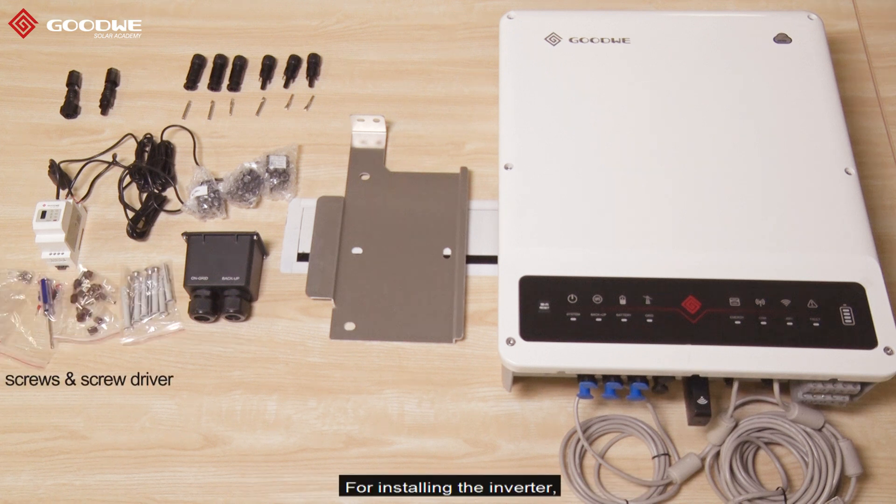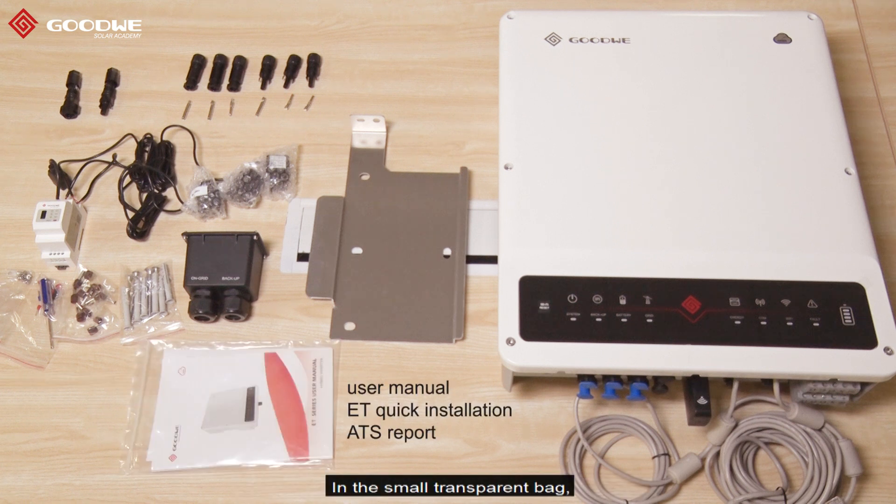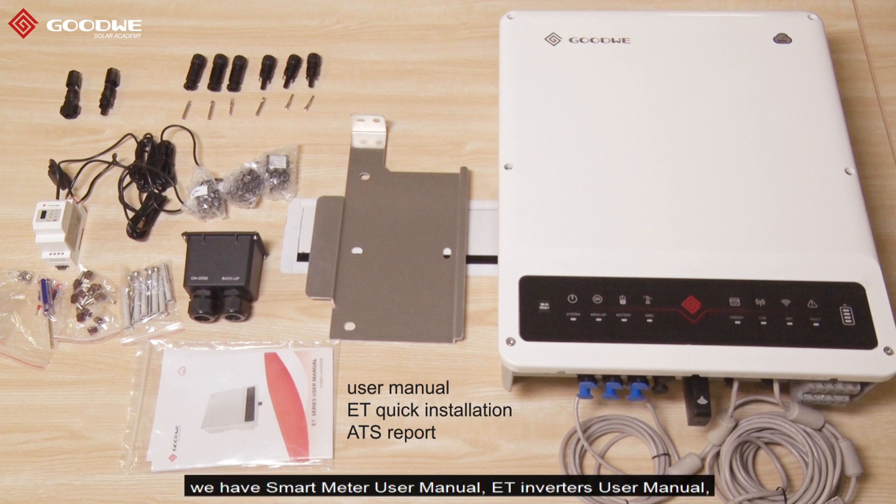For installing the inverter we have all the necessary screws and screwdriver. In this small transparent bag we have the smart meter user manual, ET inverter user manual, ET quick installation guide, and ATS report.